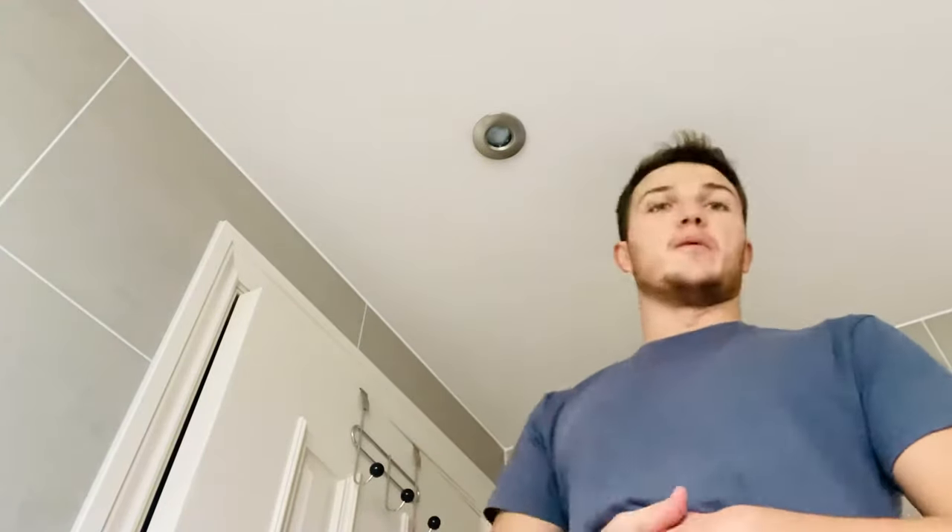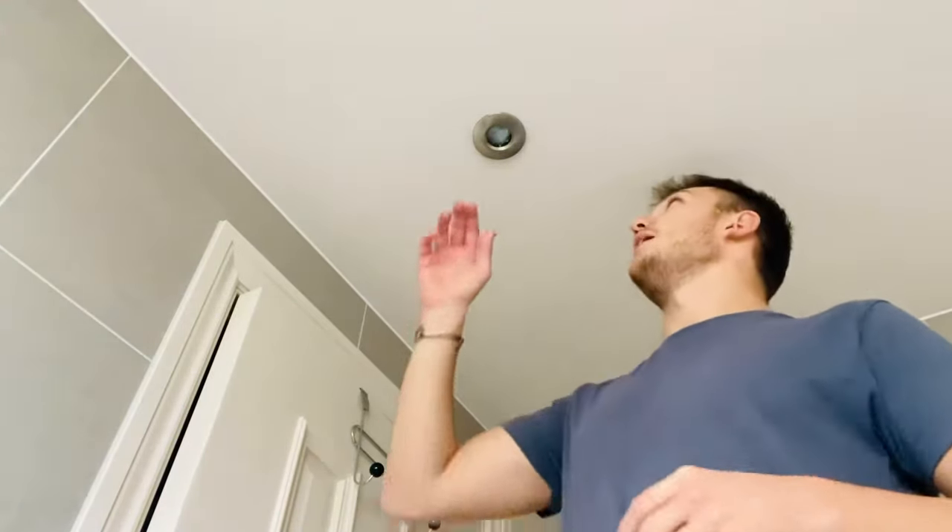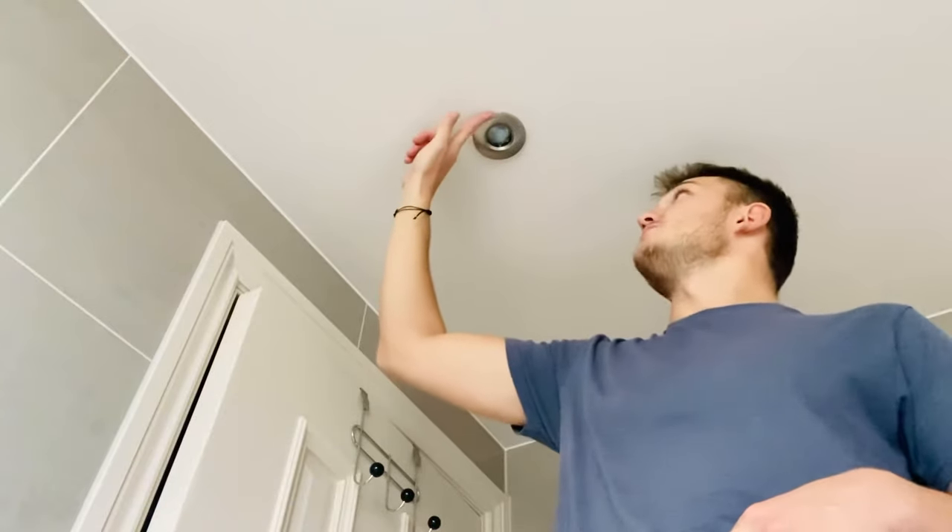So what we're looking at today is a ceiling spotlight, and obviously when you turn your light on the bulb doesn't come on. Now these actually tend to appear difficult to replace and you may be tempted to call out an electrician or a handyman, but actually it's a very simple job — quite basic — it's just understanding exactly how it's done.